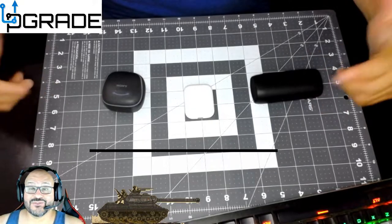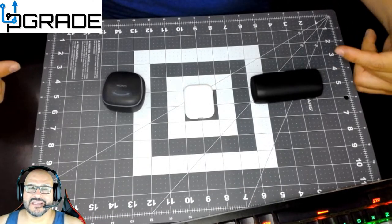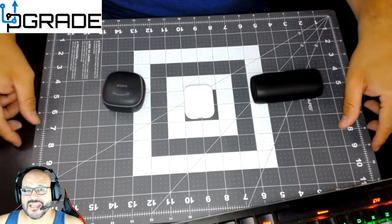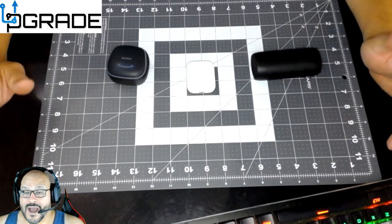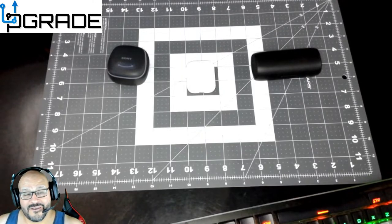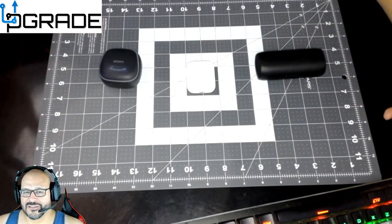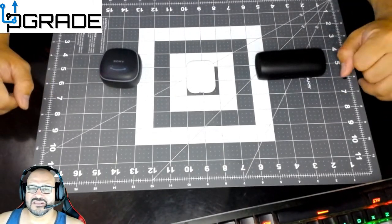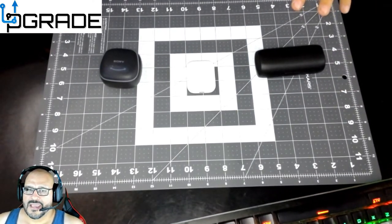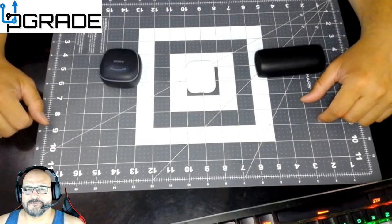Welcome to Upgrade, I'm your host Frank the Tank. Today I'm bringing you something I've been doing for a while — I own three wireless earbud sets and I'm going to tell you these are the top three choices overall for 2018. I'll give you details on exactly why I choose these models, going from the cheapest to the best. If you're going to purchase wireless earbuds, I highly recommend watching this whole thing through.